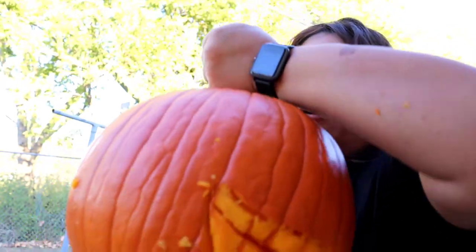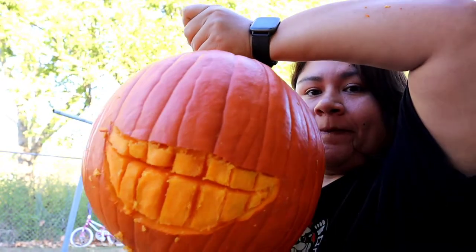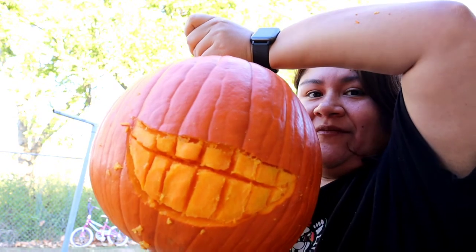It's me — hi, I'm the problem, it's me. Look at my pumpkin so far! It's giving terrifying company. I think I'm gonna scratch my whole plan and just break out the teeth. I wanted to experience what it was like to carve a pumpkin, but I don't have the proper utensils, so I'm just gonna cut out the teeth. I can't wait to do the eyeball — that's really what I'm excited for.